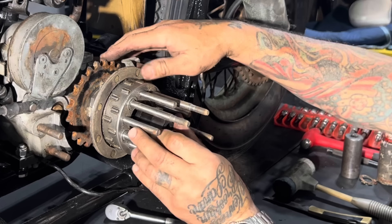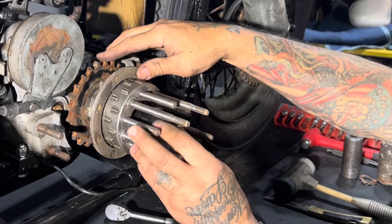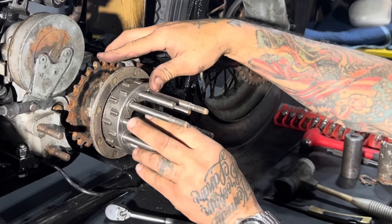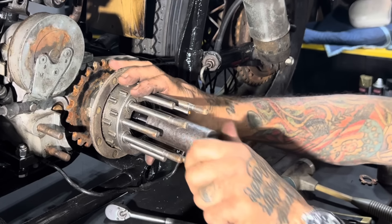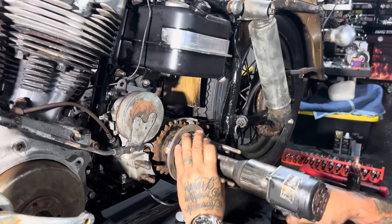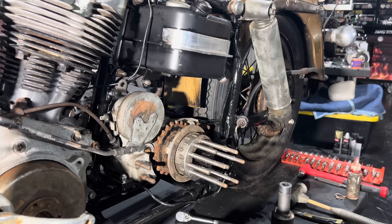There's a little lock tab that goes in there to hold the clutch hub nut. I never use those - I don't like them, I think they cause problems. I haven't used them in 35 years and I'm not using one today. I use thread locker. Just like the main shaft nut that holds the sprocket on, this clutch hub nut is also left-hand thread, so you turn it counterclockwise to tighten it. That's where a lot of people make mistakes again. I just crank it down with a good impact and consider that good enough.